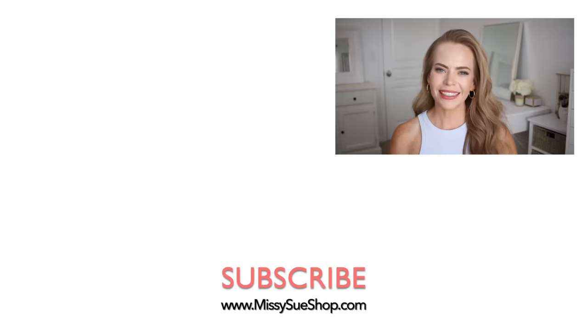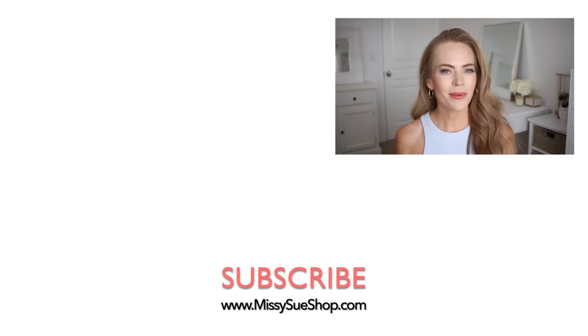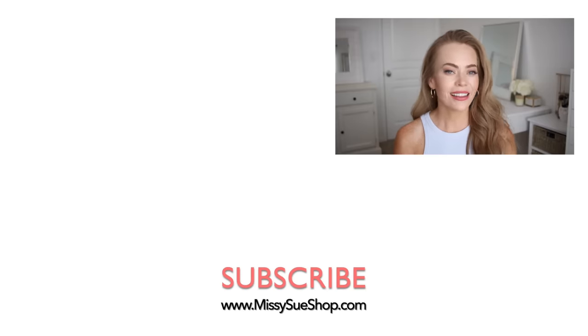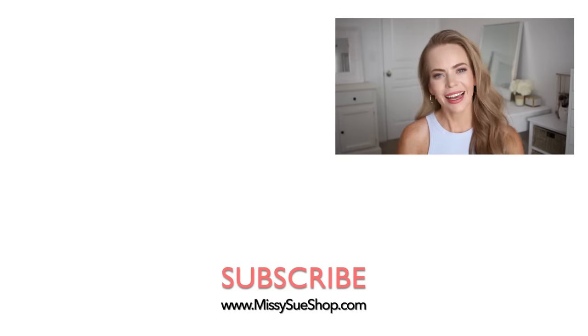Thank you so much for watching. I hope you enjoyed today's video. Let me know in the comment section which of the styles is your favorite, and be sure to like and subscribe. Click that notification bell and you'll be notified every time I post a video and you'll never miss one. I will see you next time.